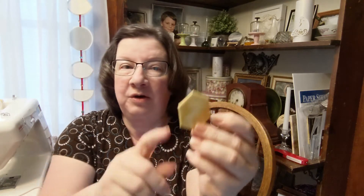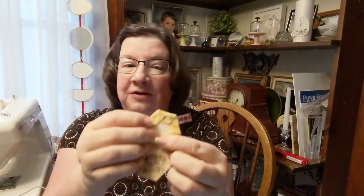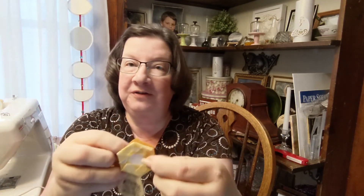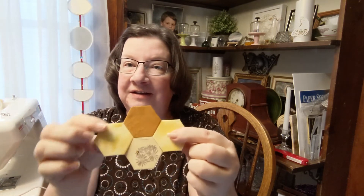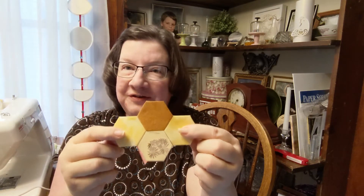I have 1-inch paper, I cut it out on my Cricut, and then I glue them with Elmer's school glue. One becomes a floppy group of several — I catch them around the center and I'm using a whip stitch.